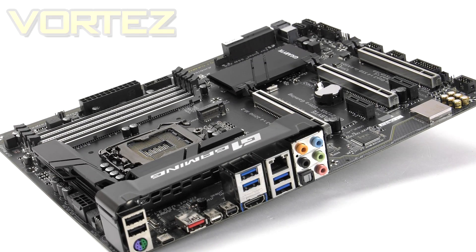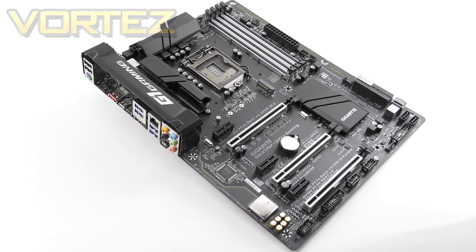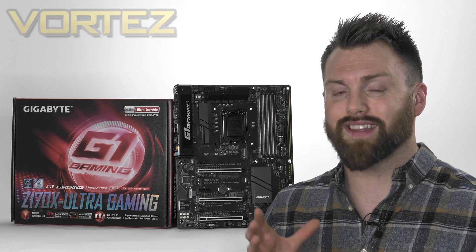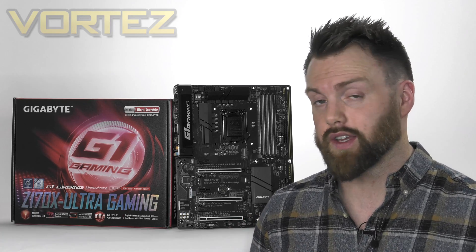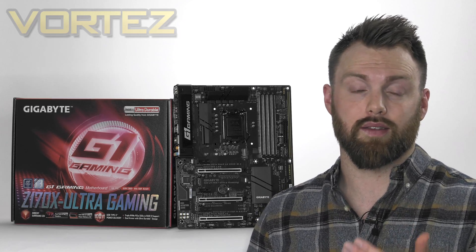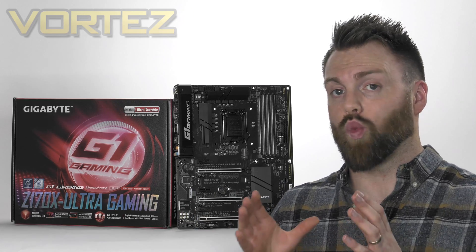The Z170X Ultra Gaming boasts a subtle but appealing design with sleek matte black characteristics throughout. For those wanting to liven things up a bit, Gigabyte has equipped this board to use their ambient surround LED system. This board comes at an attractive price point — it is available to buy in the UK for £139 and $160 in the States. Right now in the UK there is a cashback promotion running, which will ultimately mean after that cashback it will have cost you around £100.